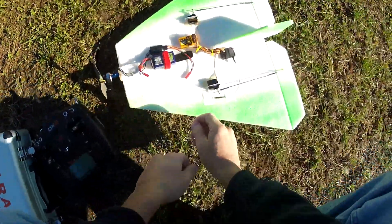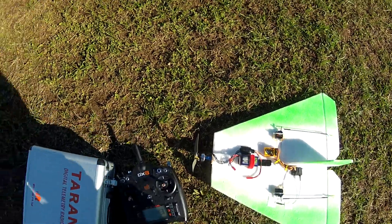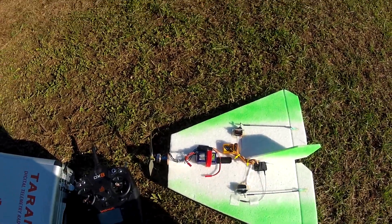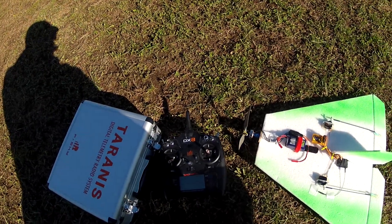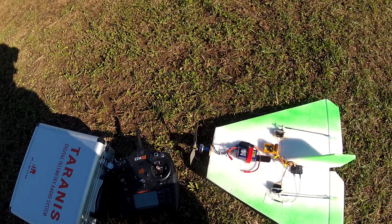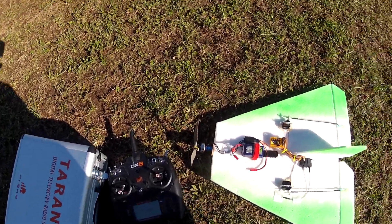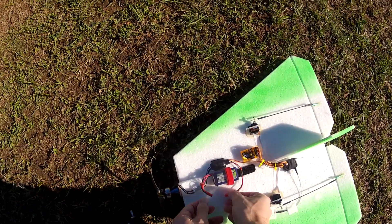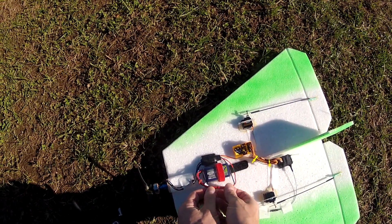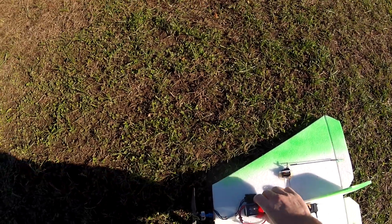Just a little explanation about what's going on here — this is a simple delta and I have it hooked up to my DX8, with a little AR610 receiver I got from a friend. I figured let me try this gyro again because I keep setting it up in different planes and getting mixed results. This is the simple delta, therefore the simplest plane I can think of to set this thing up.